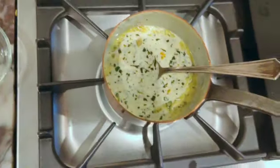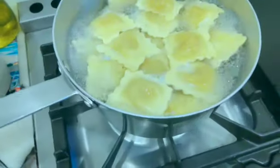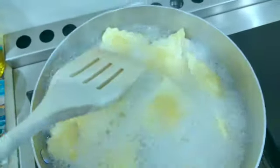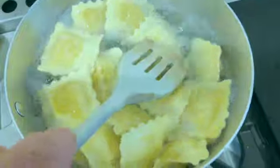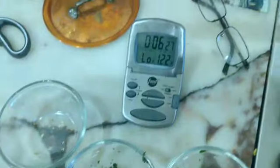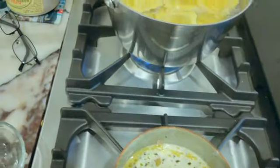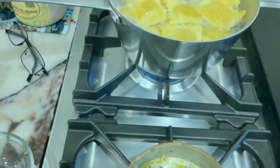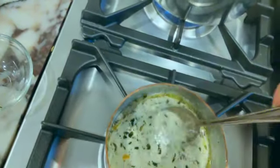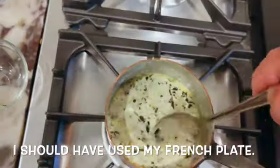In the meantime, my pasta is cooking. That looks amazing. I'm just going to stir it down. I need four minutes on that so I've got three minutes to go. I'm going to turn off the heat, then put it back on gently, all the way gently, and keep stirring that. It's going to be amazing.